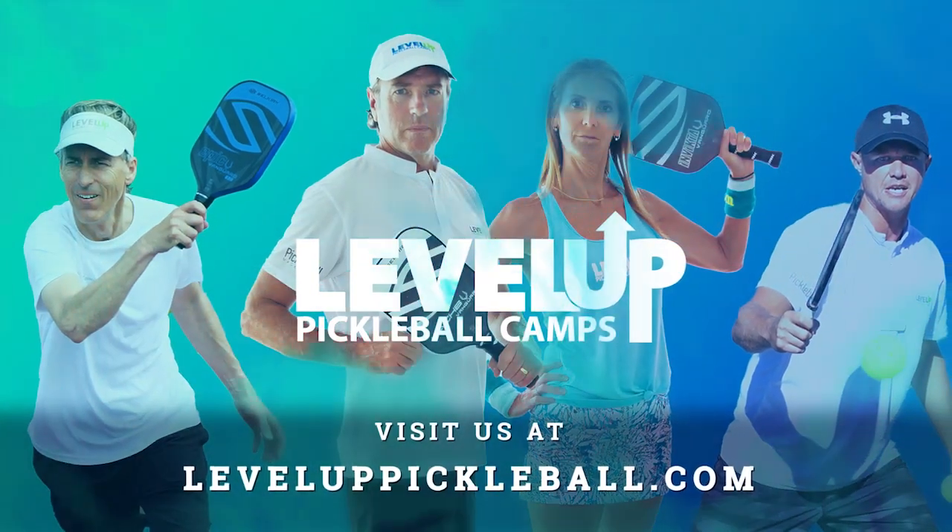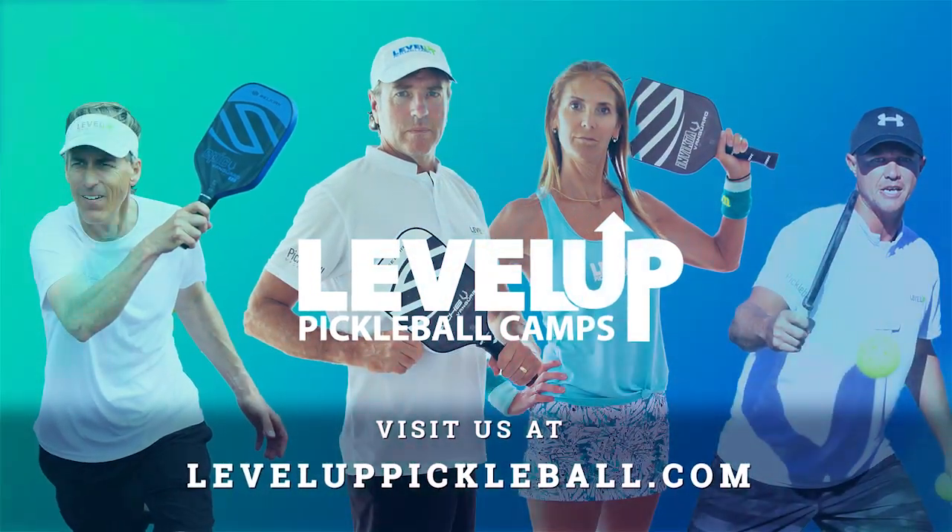Thank you for attending our Level Up Pickleball Camp. I hope you had a good time and learned a lot. If you're looking for another camp in the future, please check out our website at leveluppickleball.com. Thank you again, and I hope to see you back at a future camp.